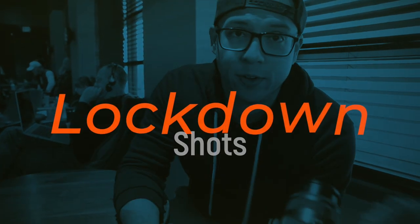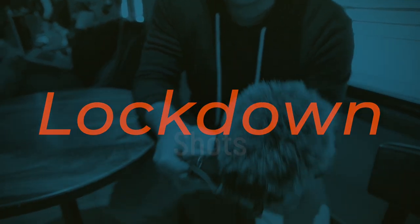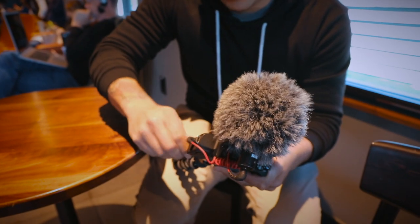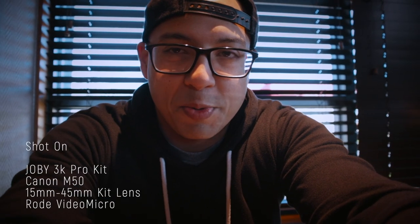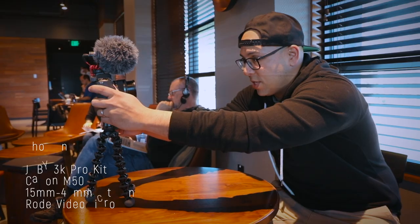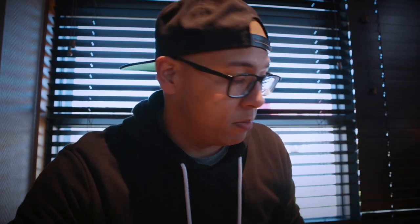A common vlogging scenario is when you're at a Starbucks or somewhere with a table — tabletop GorillaPod, boom. The great part is the ball head. With the GorillaPod on the tabletop I can adjust the ball head, which is probably the biggest differentiator compared to the SwitchPod. I get my nicely composed shot and sip some coffee. Let's try the SwitchPod.